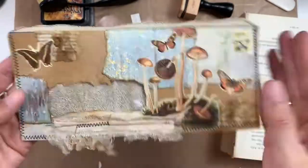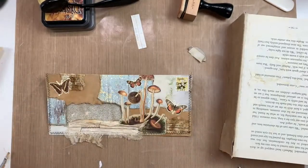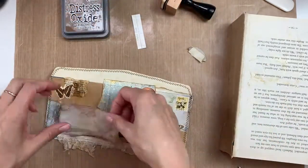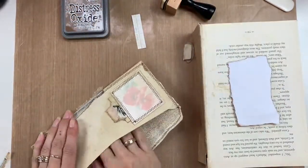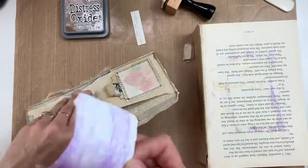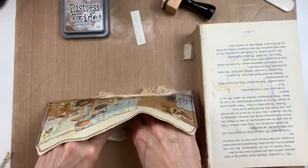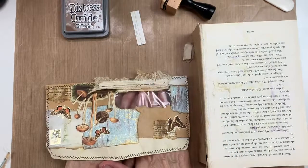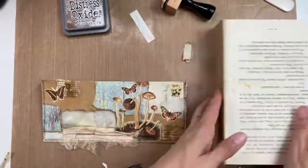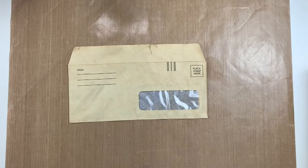That envelope is done. Oh, I forgot — I didn't want the background of the window showing, so I'm pulling out some eco-dyed paper, putting some glue stick on the back, and putting it behind the envelope so that's what you see through the little window. It's a little hard to get in that pocket. You can also open your envelopes and put all your stuff on the inside first and then reseal everything — I just didn't want to do that since I felt it would make the envelope too weak.